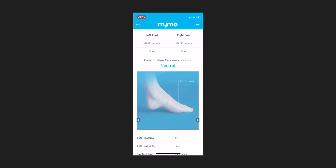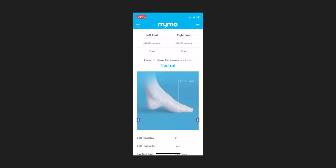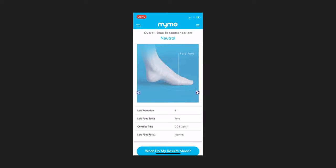At the top of the results page, you'll see two columns — one for the left foot and one for the right foot. Under each foot, you'll see whether you pronate, supinate, or are neutral. For both my feet I have mild pronation, meaning I roll in slightly as I land. Below that is your foot strike — either heel strike, midfoot, or forefoot, indicating where your foot lands when you run. I'm a forefoot striker, meaning I run up on my toes. You then get your overall shoe recommendation — for me, neutral, meaning I don't need additional protection. Below that, an animated explanation for each foot of your pronation and foot strike.